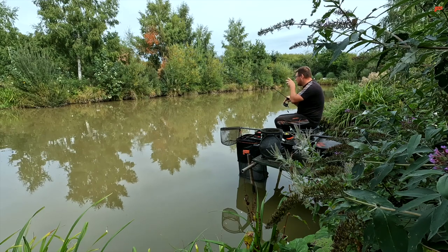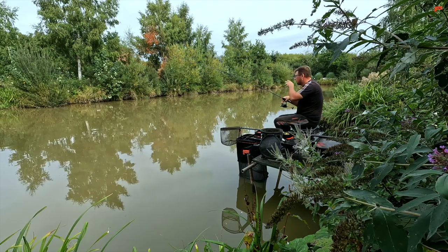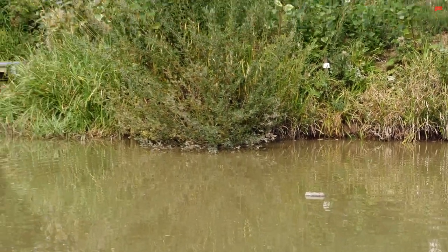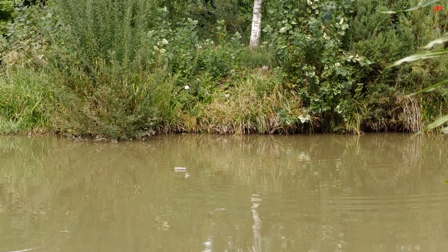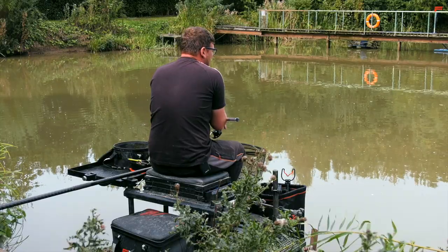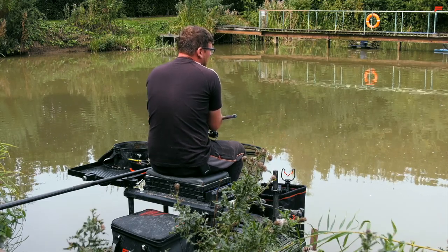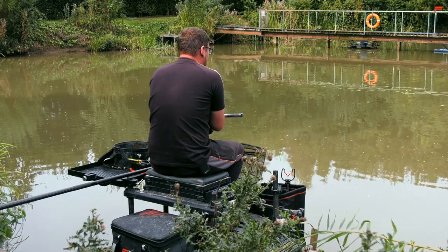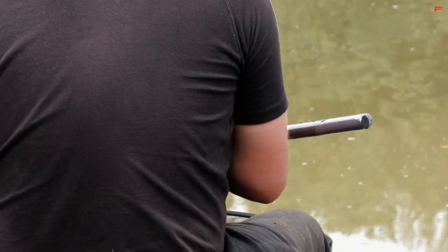Looking along the bank here — you can maybe see where the fish have just spooked where I hooked that one — there's some reeds, then there's a tree, then there's a bit of bare mud bank where you can actually see a little undercut on the bank, and then it comes back to some more solid reeds. That, for me, is screaming out to cast my feeder there. I can get it closest to the bank, I don't have to worry about casting in any snags, and I can get my feeder where the fish are naturally going to want to feed.